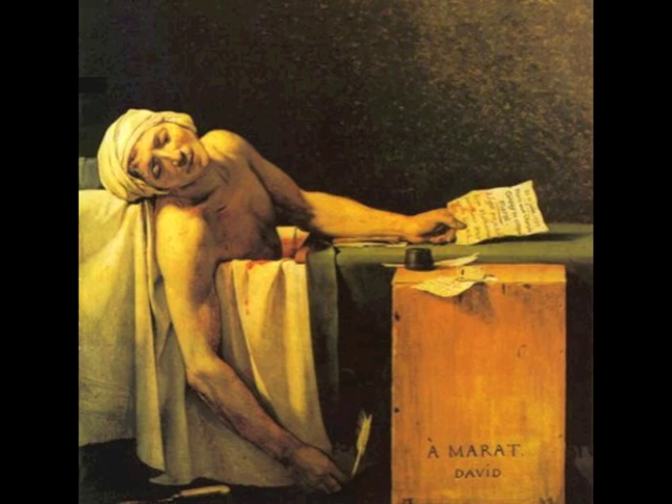Jacques-Louis David joined the revolutionary parliament called the National Convention and voted for the king's execution in 1793. When the famous revolutionary and David's good friend, Jean-Paul Marat, was murdered in his bathtub by a fanatical royalist, Corday, David was commissioned by the parliament to paint him as a martyr, and he did. The dark background underlines the warm, sympathetic light that floods the body. The position of the body deliberately recalls images of Christ's deposition. The fallen arm holds a pen, while the bloodied knife is half in the shadows, suggesting the rationalist theory that the pen is mightier than the sword.